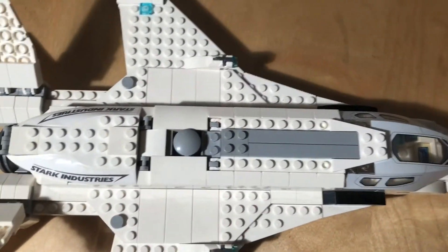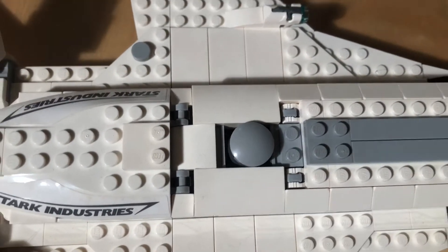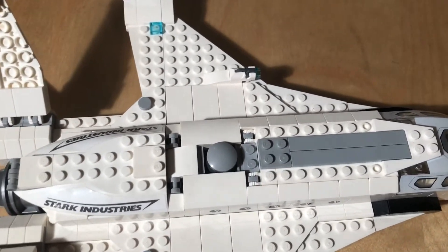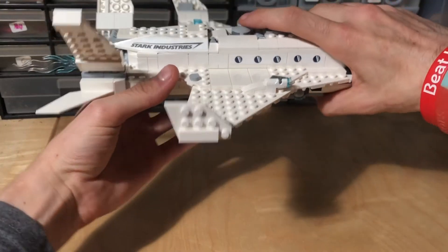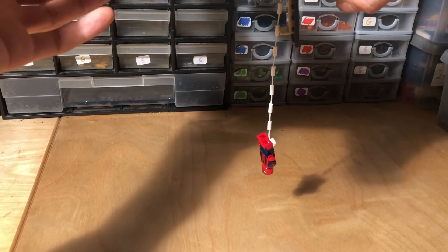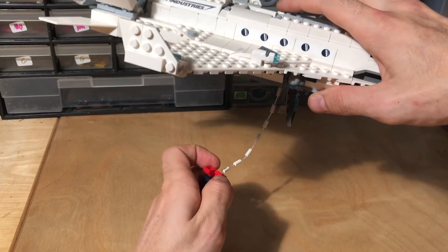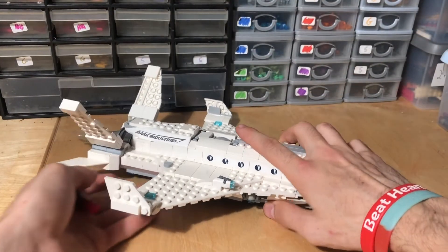I'll show you the other feature now. As you can probably see, there's a button here. You can pull this — it doesn't go any higher, but when you press it, something does happen. I'm going to try and get a camera angle to show you what happens. If I press the button — there he comes. Spider-Man comes out! That is a great play feature. I know it's featured a lot in jet builds and stuff, but I actually really like it. I think it's a nice feature.